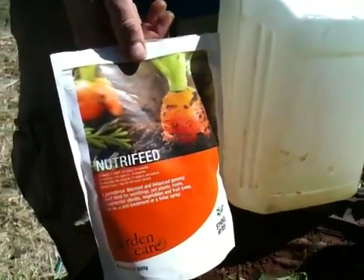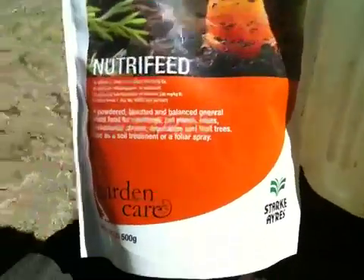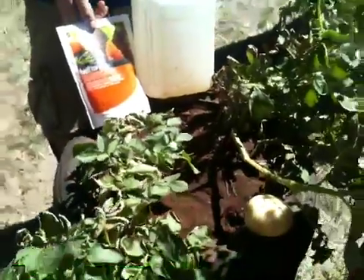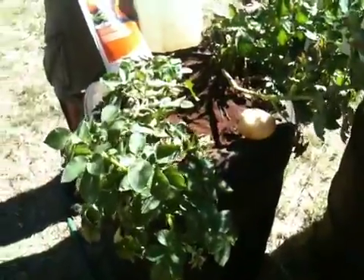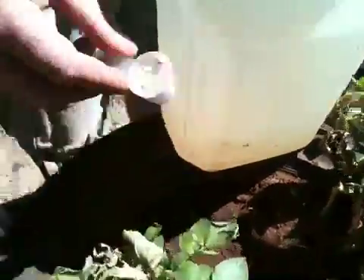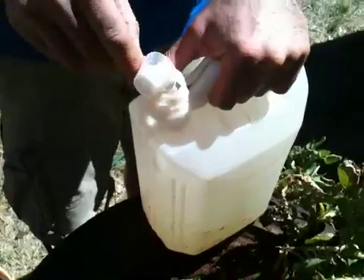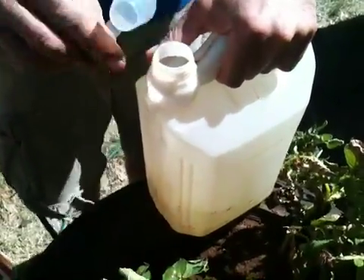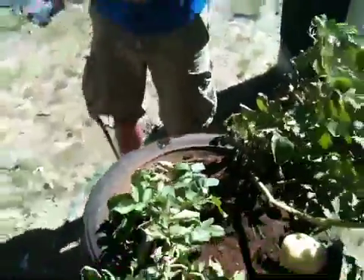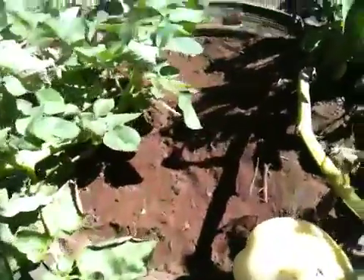We're going to put some hydroponic solution on — it's Nutri-Feed by Stark Iris. On the same potato plant, we've been using this organic method of growing these potatoes since the very start. Usually what you do is put your powder into the water, mix it up good, and pour it all over your plant.